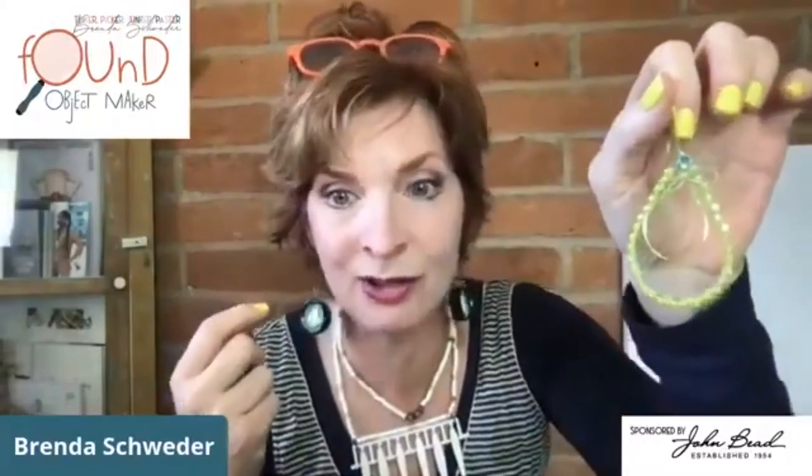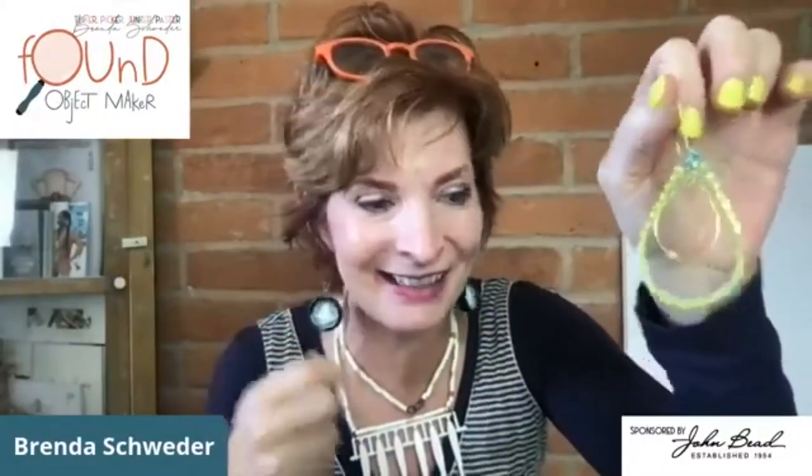We're going to do something a little different today. Hi Danielle! I'm having technical difficulties — not happy, but making the best of it. Danielle also works as a content creator for John Bead; she's fabulous with her stitching. We make a good pair because I would not get anything wonderful like that from me — I'm your wire girl.